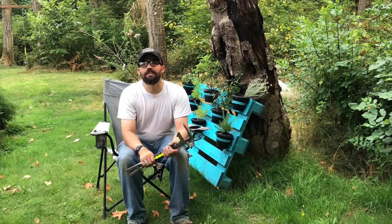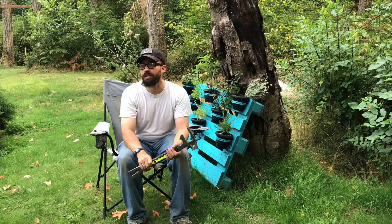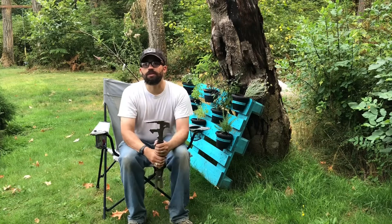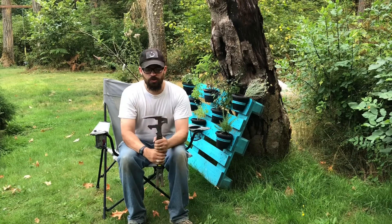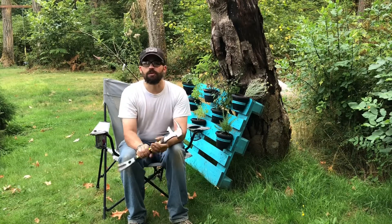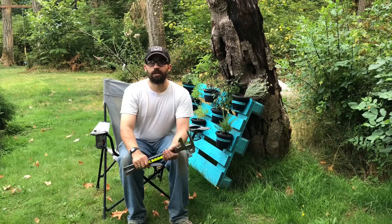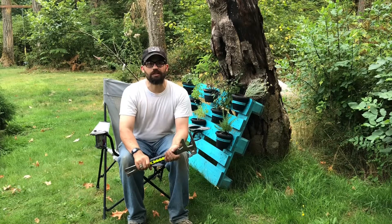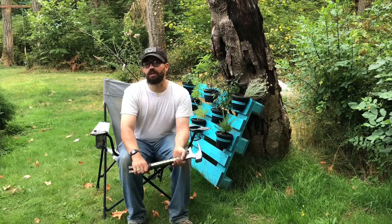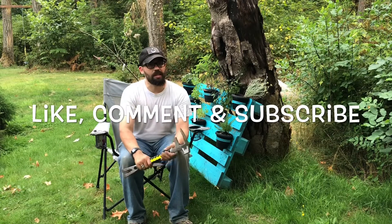Thanks for watching. Please don't forget to like, comment, subscribe, and ring that bell to get notifications when we release a new video. We're really looking forward to comments — it will help our channel grow. If you have this tool, let me know how you use it. If you don't have this tool, let me know how you would use it. Also in the comments, let me know what you'd want next for our Tool Time with Eric video series — if there are any tools you have that I have too, I'll do a video on them. Thank you for watching. Have a great day. God bless.